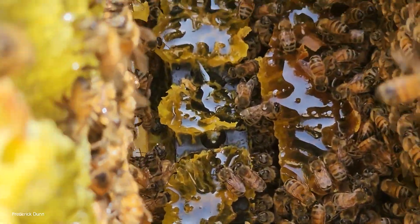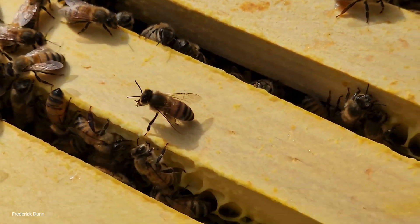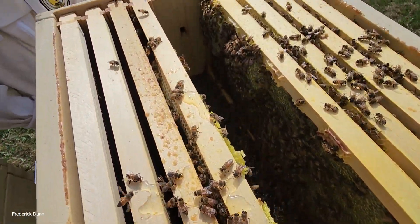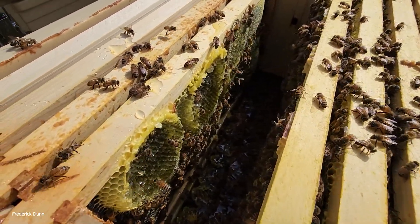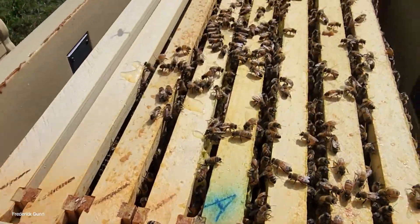We made a mess in there - lots of honey spilled on the bottom. What we're going to do is take the frames that are off to the sides and push them all to the middle, then add secondary frames to the outside. Let's pause - I just wanted you to see what the mess looks like.